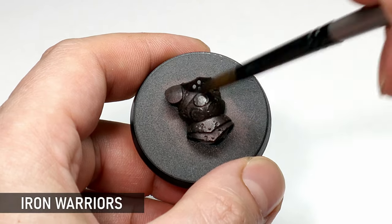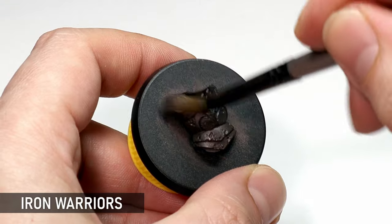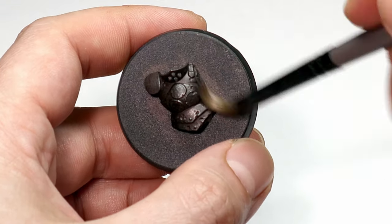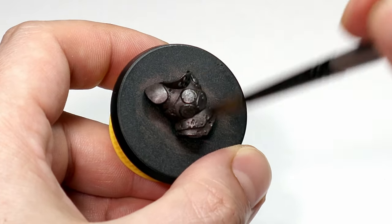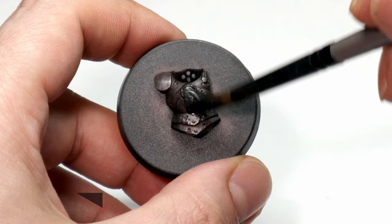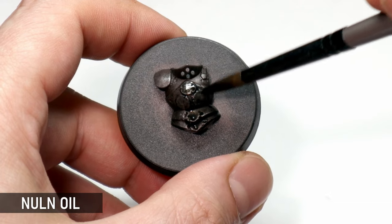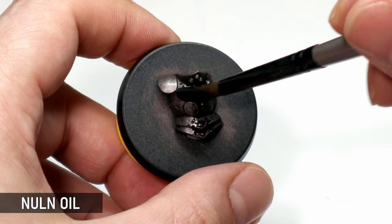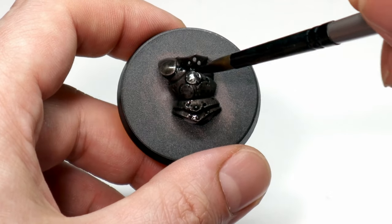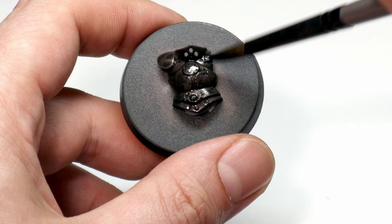Next up, a light dry brush of Iron Warriors, which may be my favorite of the Citadel silvers. I find dark silvers like this work with so many types of models and I generally prefer them to a lighter silver across the board. Any kind of dark wash will further accentuate this color scheme — you can go with a brown wash to reinforce a rusted effect, but honestly you can't go wrong with Nuln Oil when working with washes for metallics.